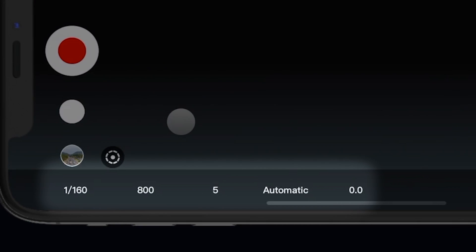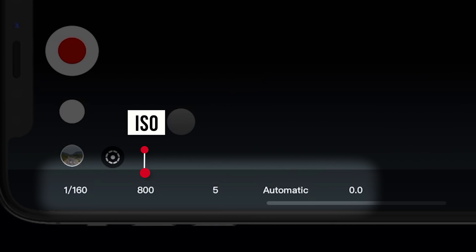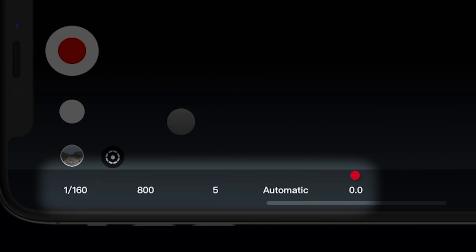With select camera brands, you can control all of your camera settings, like shutter speed, ISO, aperture, white balance, and exposure compensation. Check the description for a list of compatible cameras.